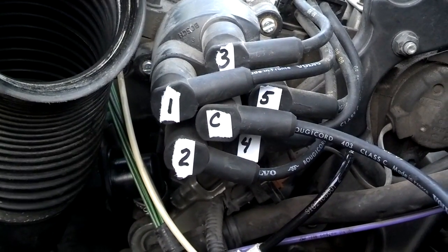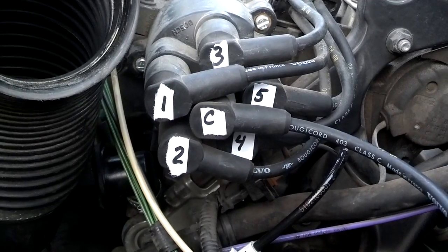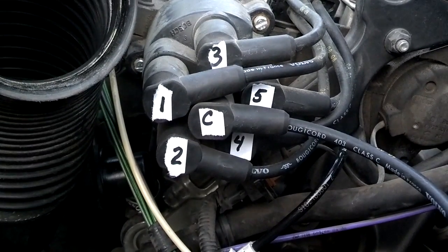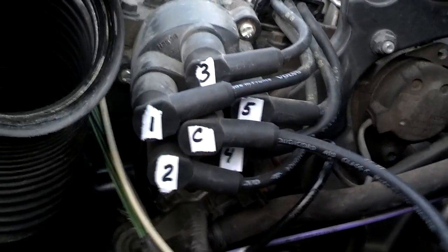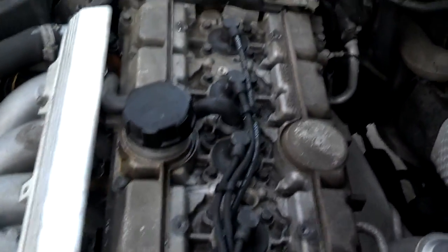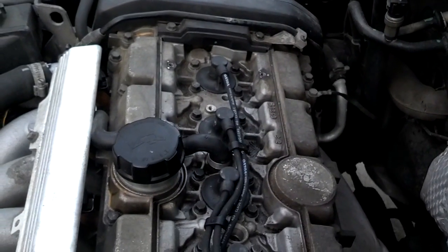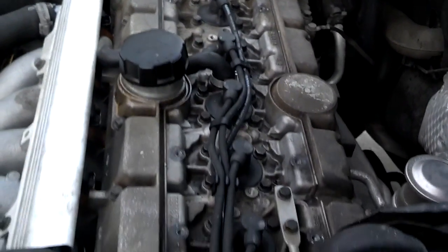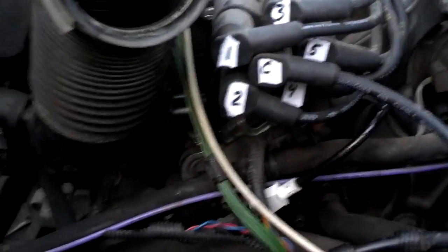Okay, this is the order of the spark plug wire connections on a distributor of a Volvo 850, S70, V70 — and maybe all the five-cylinder motors. If you follow these wires up, they correspond to the cylinder spark plugs on the motor. Number one is closest to the timing belt, and it comes all the way back to number five, which is all the way to the rear.